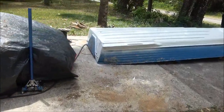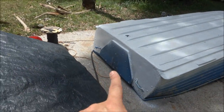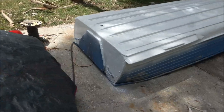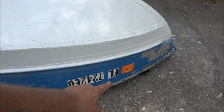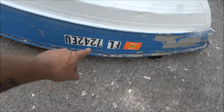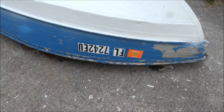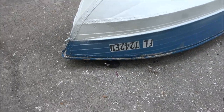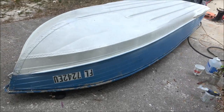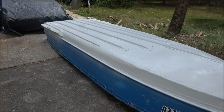She wants the boat blue again, so I'll use a brush on the bottom blue and I'll spray the sides as long as it's not too windy. We'll get it masked off and then clear coat it. I'm gonna tape over these rollers and then pull the tape off once I paint it, and then clear coat over the top of them — same way on this side. It's not gonna be perfect but it'll be fine.